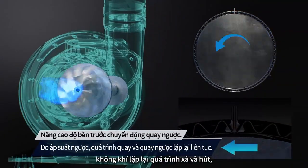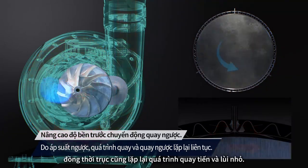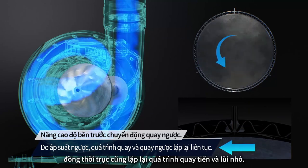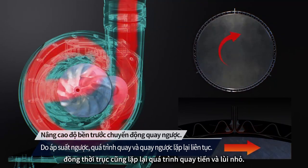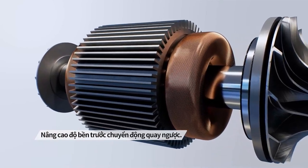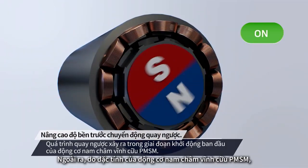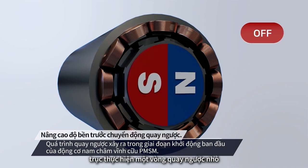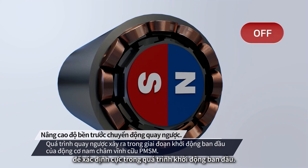During a surge, air repeatedly discharges and creates suction, and the shaft repeats its forward and backward rotation slightly. Also, due to the characteristics of PMSM, it makes a minute reverse rotation to find the polarity during initial startup.